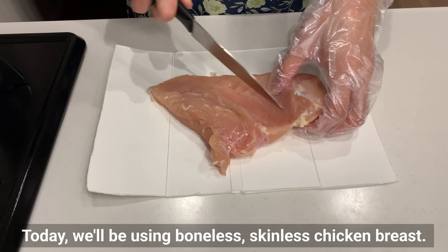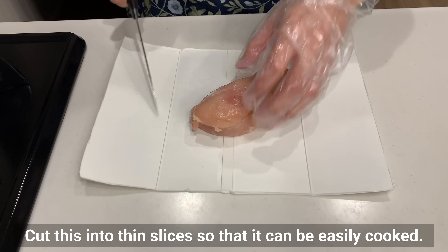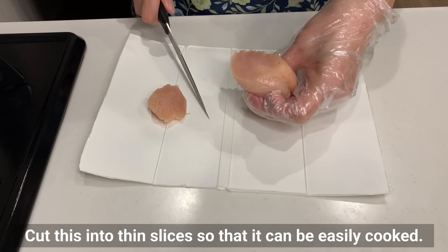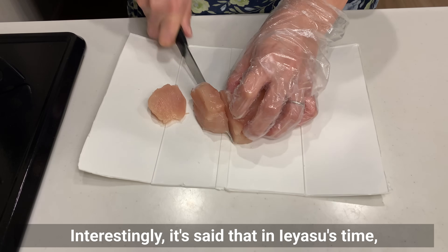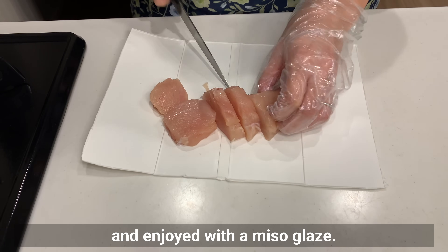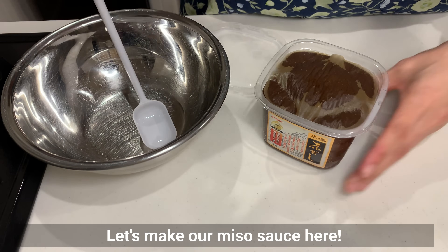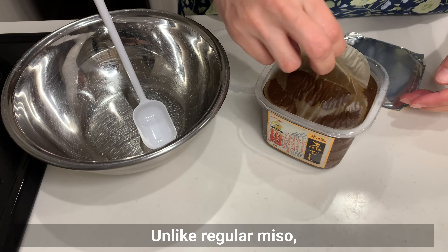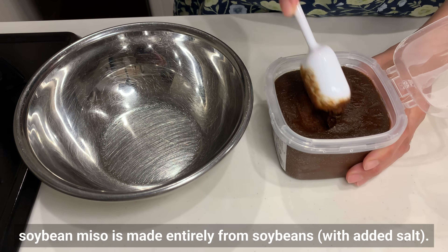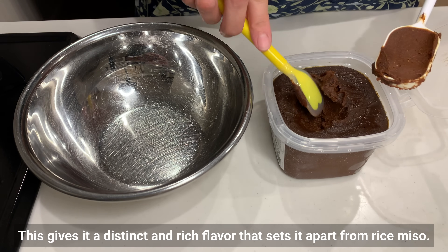Today, we'll be using boneless skinless chicken breast. Cut this into thin slices so that it can be easily cooked. Interestingly, it's said that in Ieyasu's time, pheasant and crane were often roasted on skewers and enjoyed with a miso glaze. Let's make our miso sauce here. Unlike regular miso, which is often made from rice koji and soybeans, soybean miso is made entirely from soybeans with added salt, giving it a distinct and rich flavor that sets it apart from rice miso. You may substitute other miso.